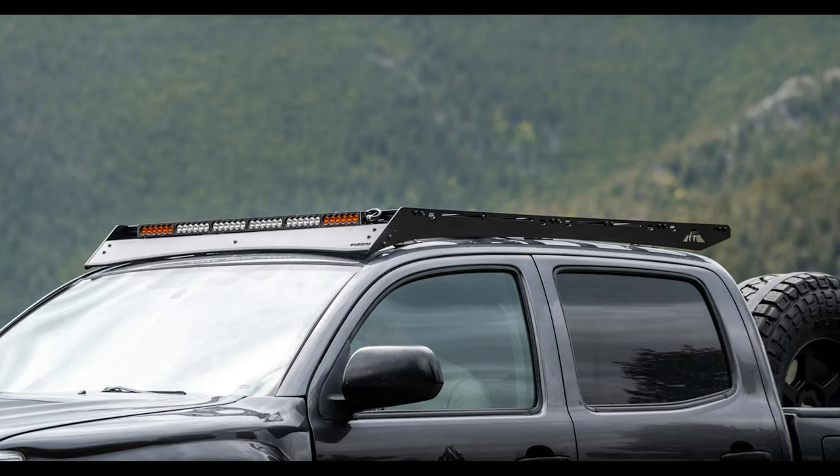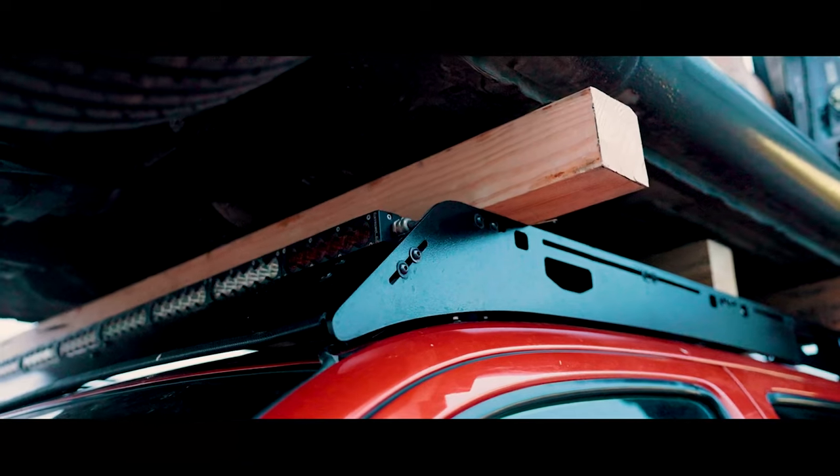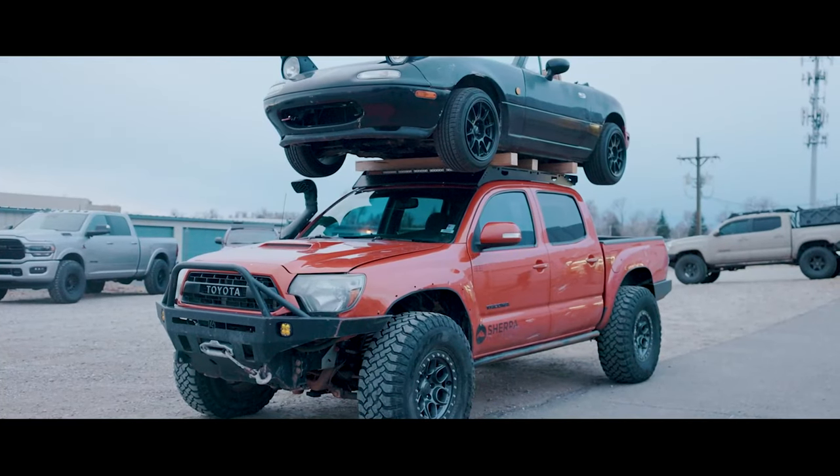A Sherpa Equipment Company roof rack would be a no-brainer on this build. They just dropped the Sport Series roof rack, which is even cheaper than Prinsu's. Sherpa is known for high-quality racks that can stand up to anything — they've put cars on top of their racks. The Sport Series saves you money if you're not running something really heavy on top. On this build it'd basically be a light bar holder, but it looks awesome. You could add rock lights in the handles for scene lighting at camp and throw a 40-inch light bar up front.